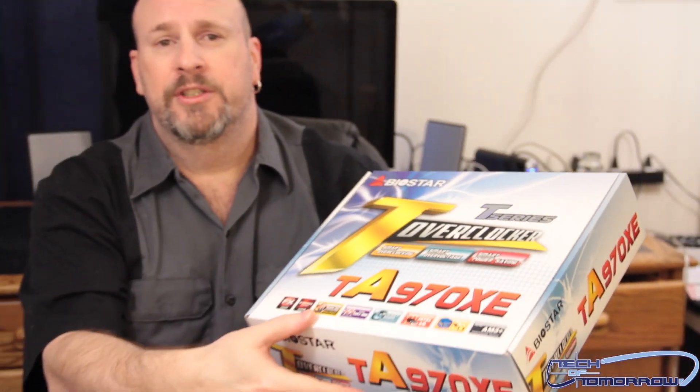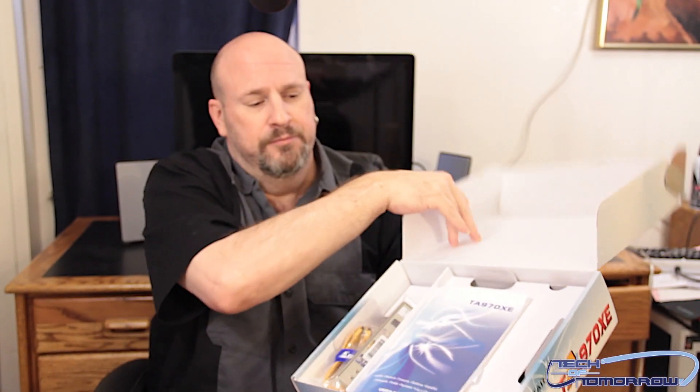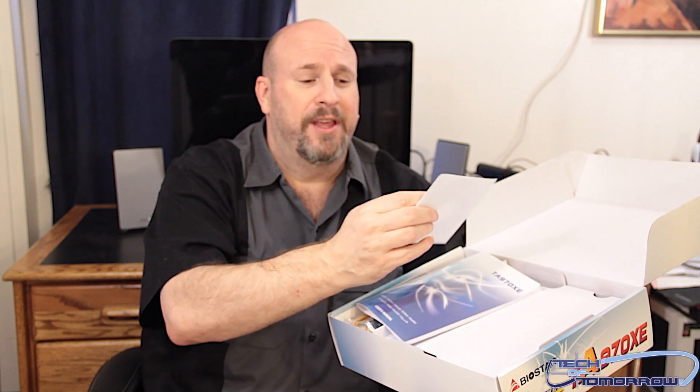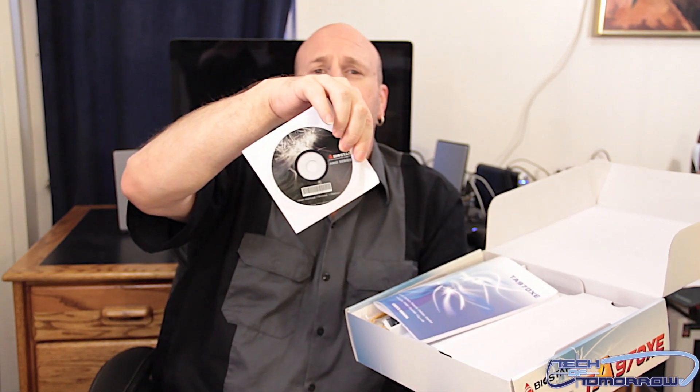Now that you guys have seen the box, let's flip the top. Here's the contents right here. Today we're going to throw the items at the cameraman. Here's the Biostar CD — chucked at the cameraman, even hit him. Next we have the manual, the TA970XE.